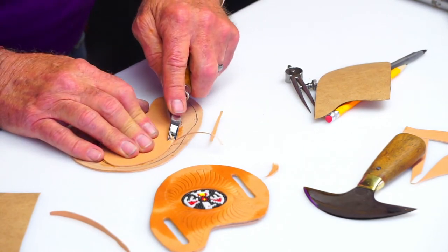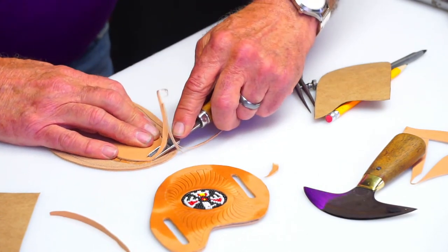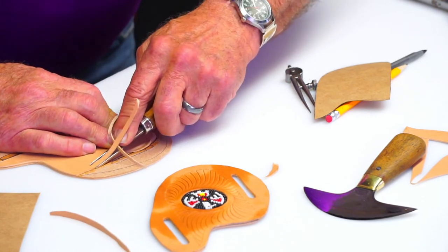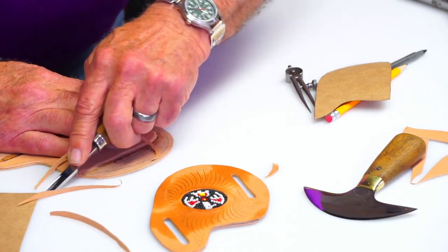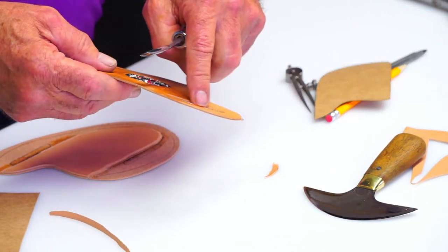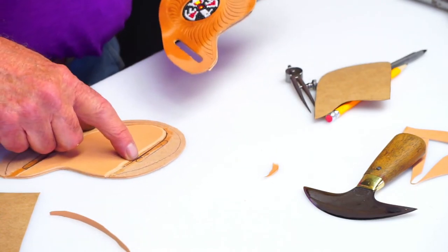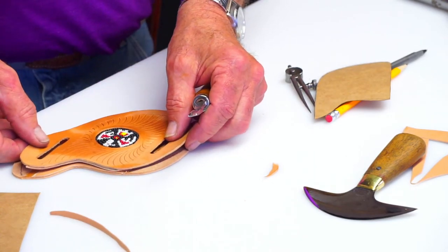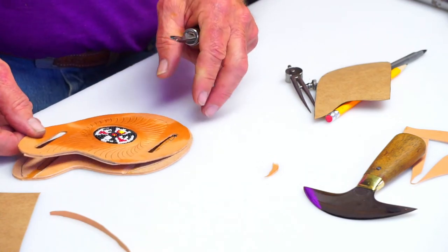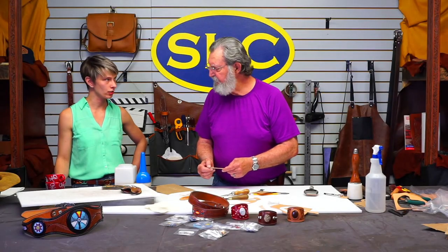I didn't punch the belt slots in the bottom side — I punched them in the top side already, but I didn't punch the bottom because when I cement it together it would be really hard to hit both spots at the same time, so I'll punch it later once everything is in there.